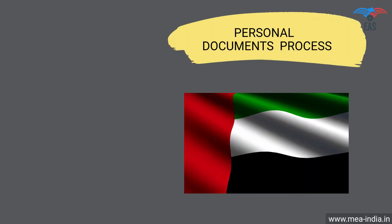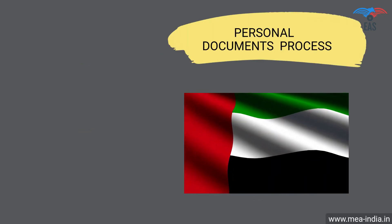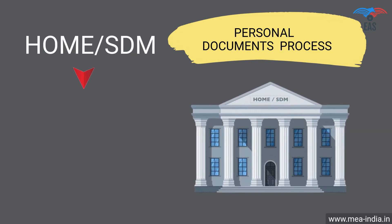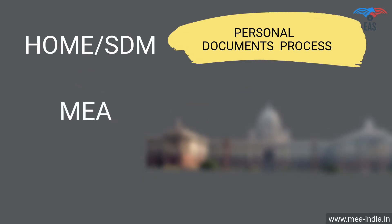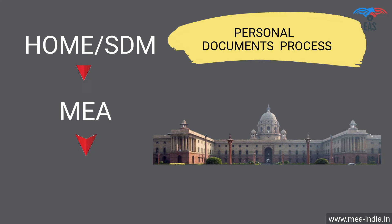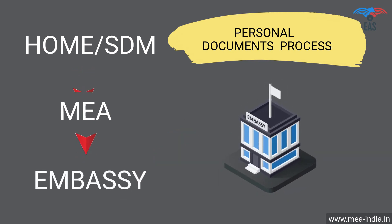Personal documents attestation procedure for UAE: Step 1 — Home attestation or SDM attestation. Step 2 — Attestation from the Ministry of External Affairs. Step 3 — Final attestation from the UAE embassy.